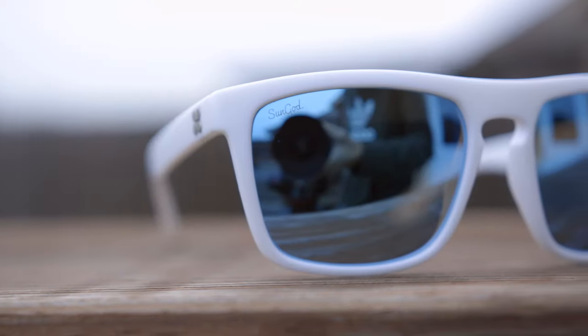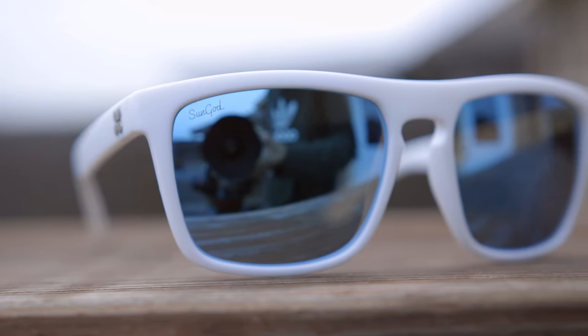Taking a close look at the sunglasses, we can see a Sun God logo etched here in the top right corner of the lens. And if you have polarized sunglasses, they're going to say 'polarized' here in the bottom corner for authentication purposes.